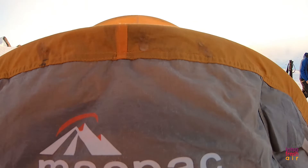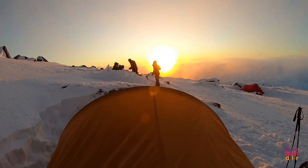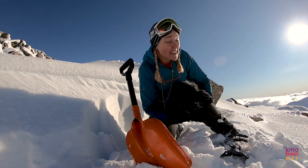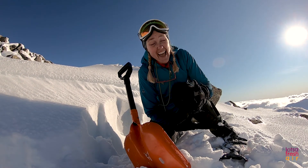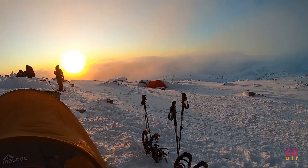If anyone is thinking they want to give snow camping and snowshoeing a go in the backcountry in alpine areas, I always recommend: get yourself a guide, go with people who know what they're doing and they'll teach you, like my amazing friends here.